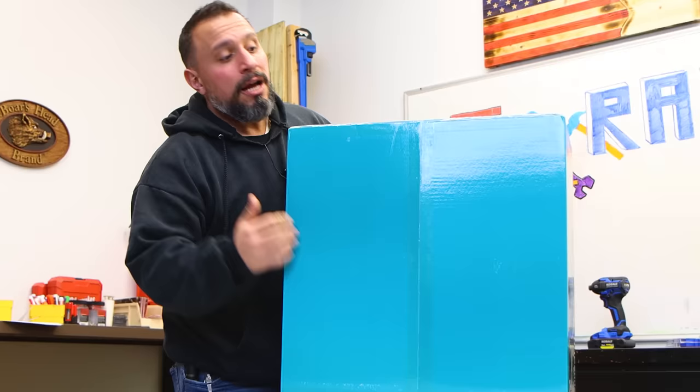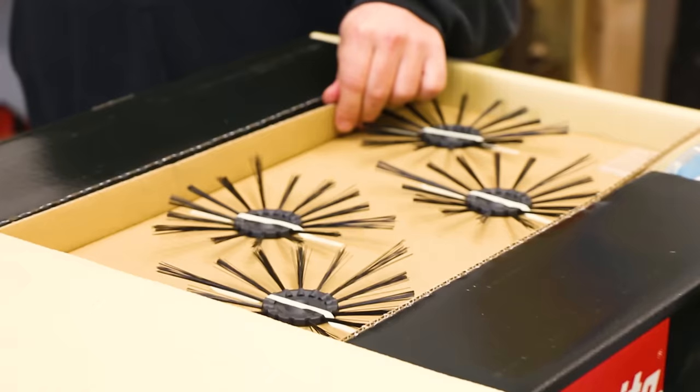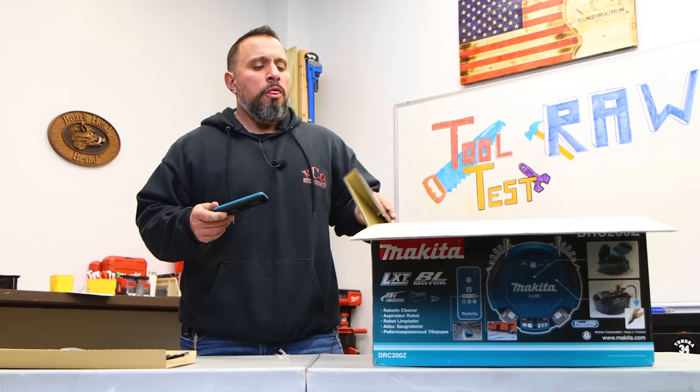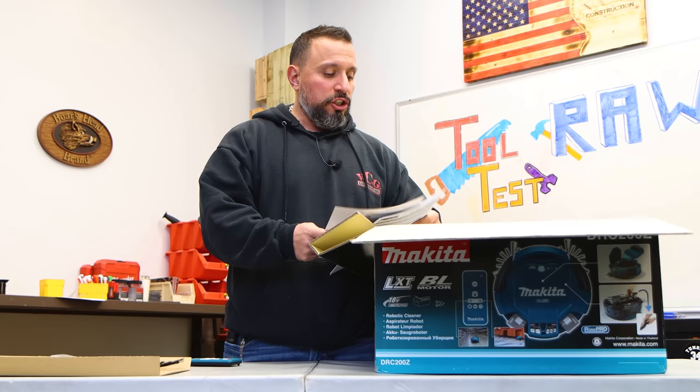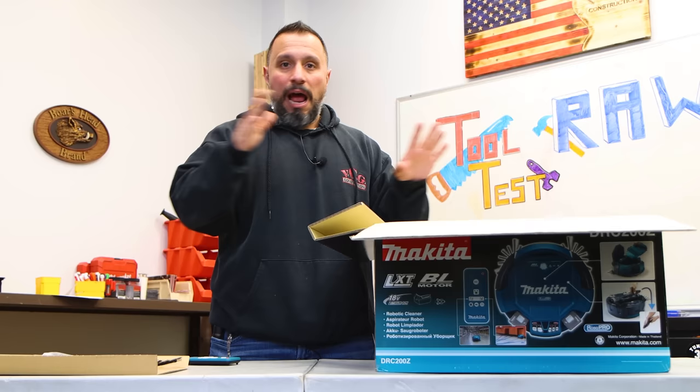This magnificent piece of machinery was made in Japan. We got four side brushes and an awesome remote control. I feel like this is probably the most overlooked Makita tool in existence. There's only one tool that Makita sells that might be a close second, and that's their coffee maker. I'm not making a dig — I love a clean workspace and I love coffee.